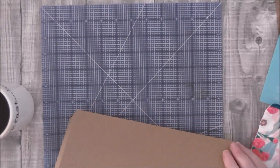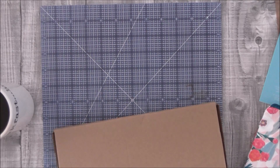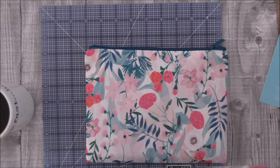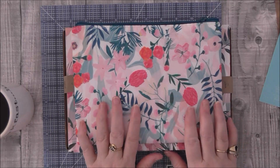So that's the Papergang box. I really like it, it's really cute. I have signed up for it, so I'll see over the next coming months whether I'll continue to purchase it. Thanks for watching guys and I will see you again soon — bye for now!